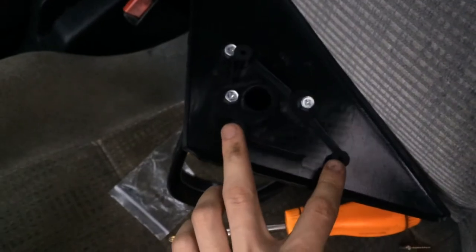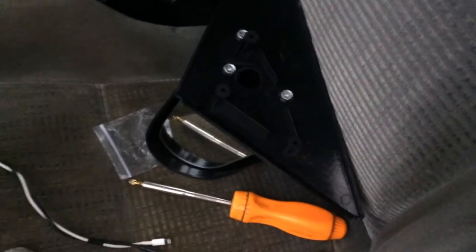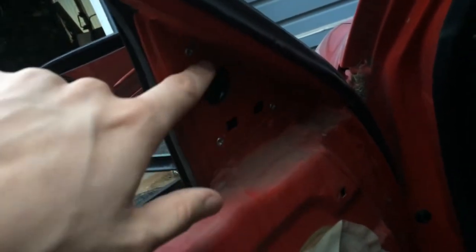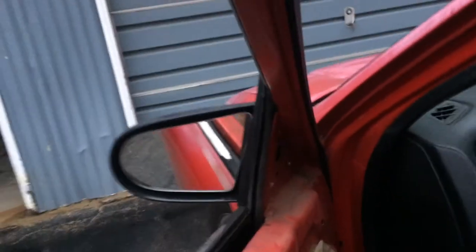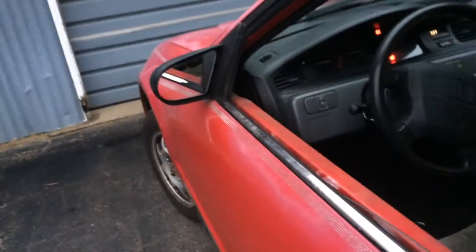The holes here, here, here don't really line up. They just give you little screws. I don't really like that too much. It's not a high quality mirror, but it is a mirror.